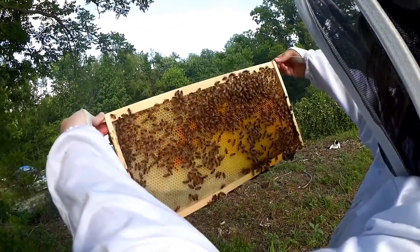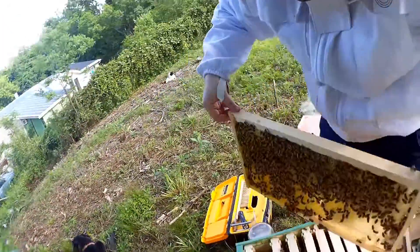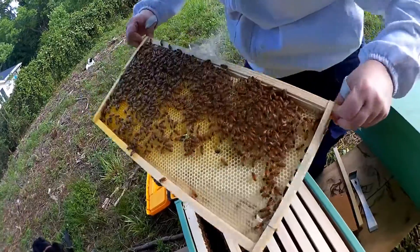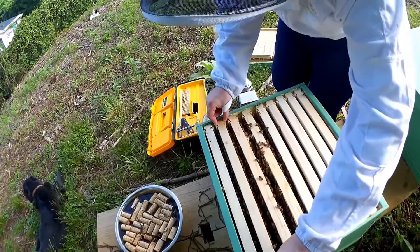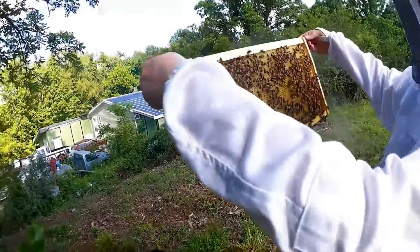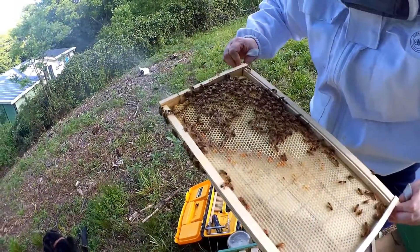This looks like all pollen. And this one too, and this one too, and this one too. Lots of pollen. And this side they barely started on.